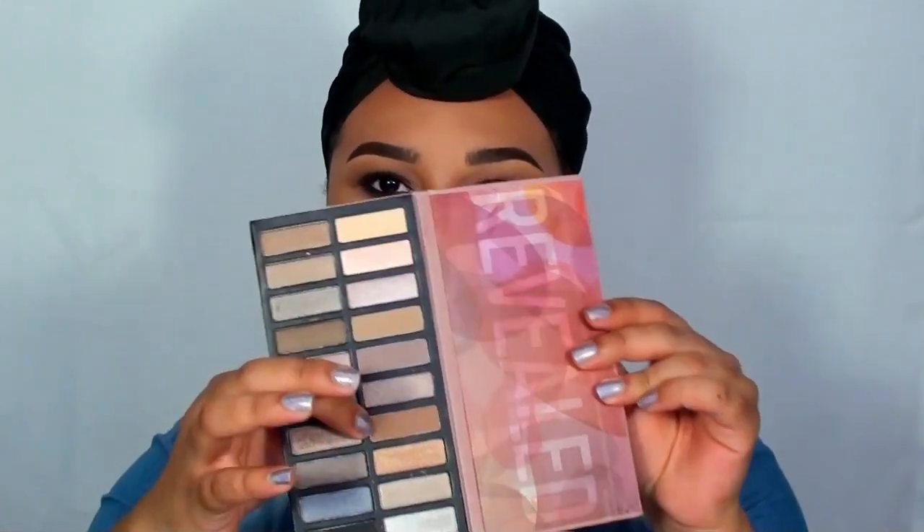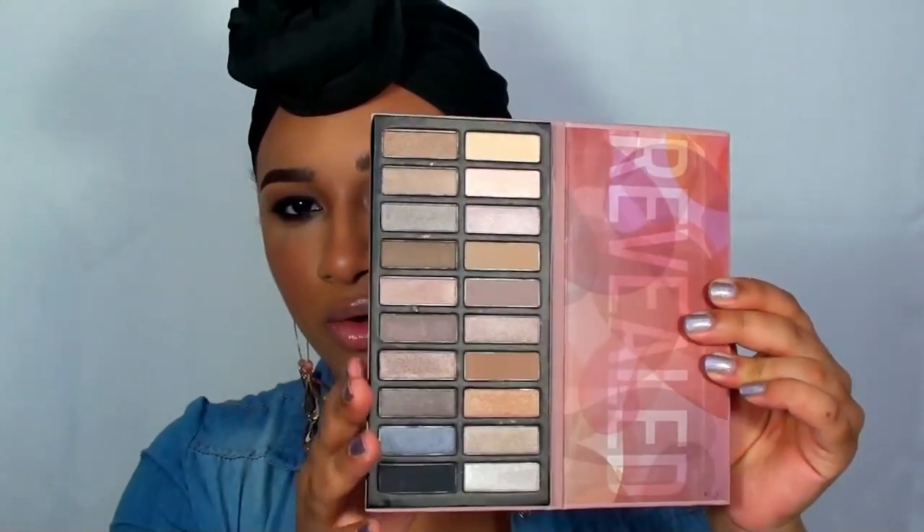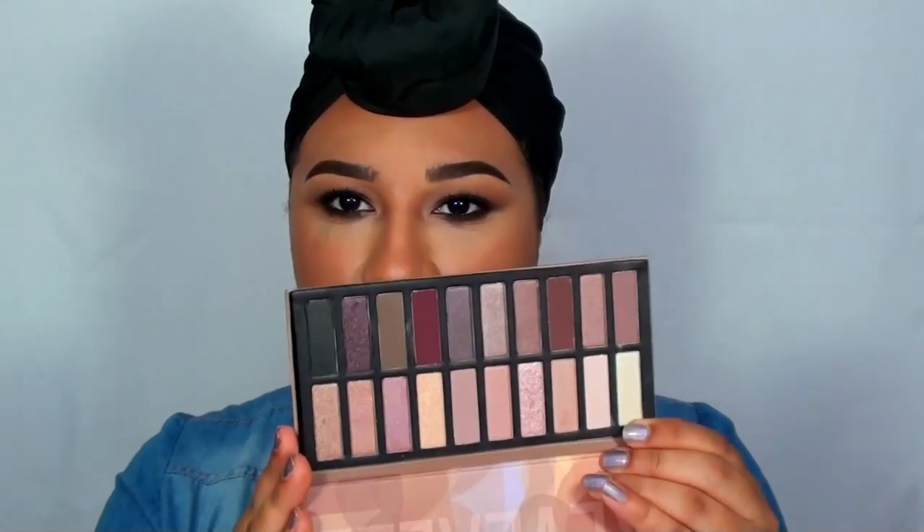The only shade I think I would use as a transition color is this soft brown shade. In the Revealed 2 palette you actually get 7 matte shades, so that's almost half the palette being matte, which is a little bit better. There still aren't any super warm browns or warmer transitional colors I would like, but the colors you do get are absolutely beautiful. The mattes come off nice and buttery, velvety, and creamy — absolutely impressed. The glitter and shimmer shades in both palettes translate beautifully.